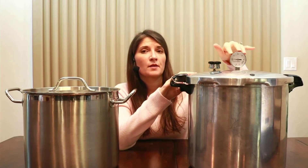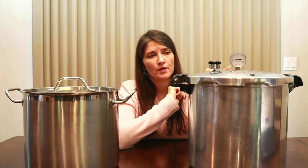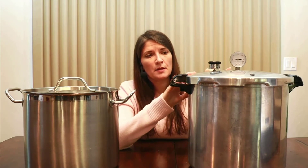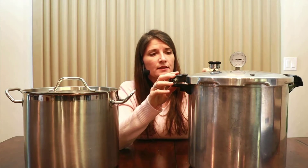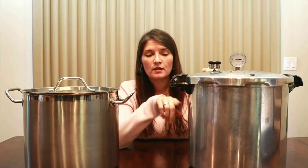Pressure canners have some sort of gauge to tell you specifically how much pressure is being used at that time. With an instant pot there is no pressure gauge, and thus it cannot be used for canning. This is the Presto pressure canner — it's a 23 quart. I like it because it's lightweight and I can actually double stack pints in here, doing two layers, so I can can up to 20 pints at a time.